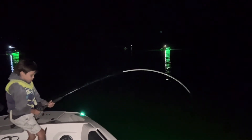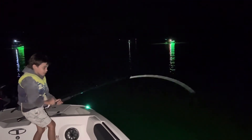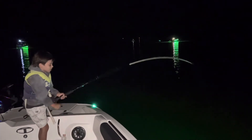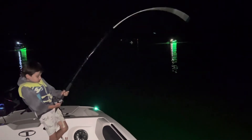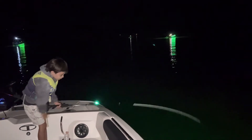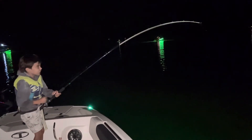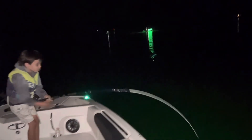Whoa, whoa — you do have a big one. Must have been on break for a minute. He might be at 10 pounds or so, not sure. Pretty good. You've been reeling him for two and a half minutes. Whoa. Slow down. Don't let him go under the boat. Big guy. Big guy.